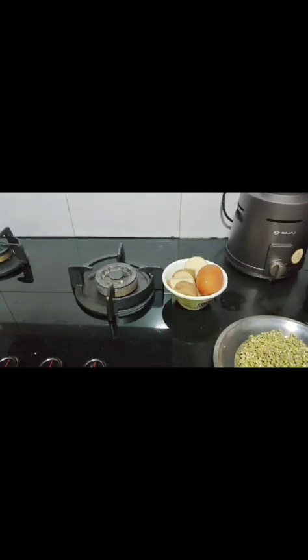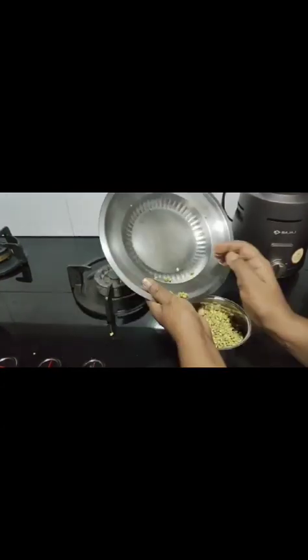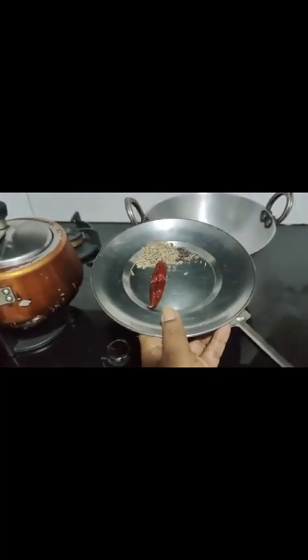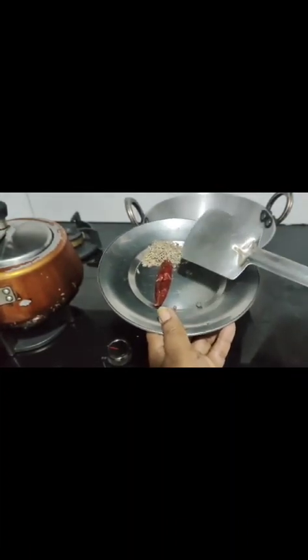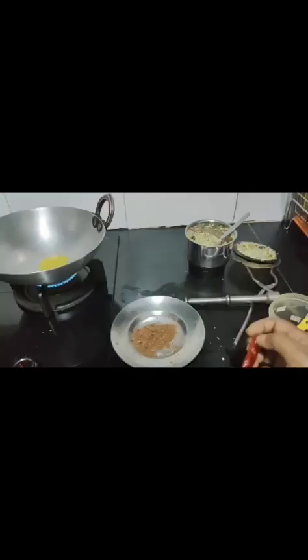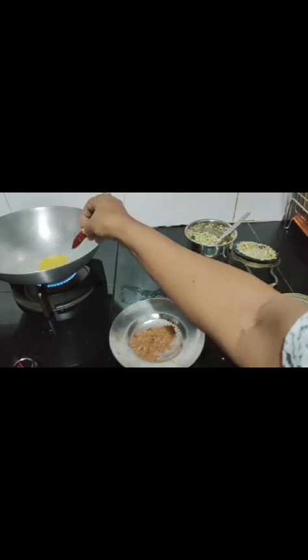Let's start cooking. I am going to boil the potato and grind the green gram now. For masala, I have to dry roast kulki, whole cumin, and dry red chili. I have to roughly grind this roasted masala. Masala is ready.